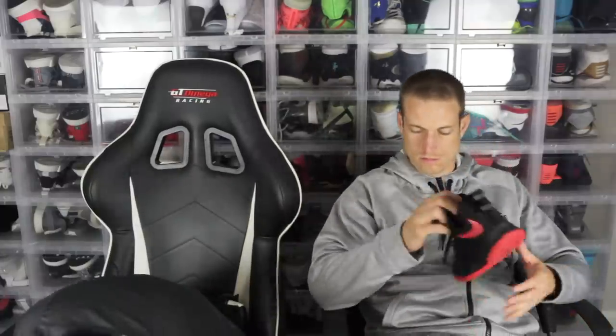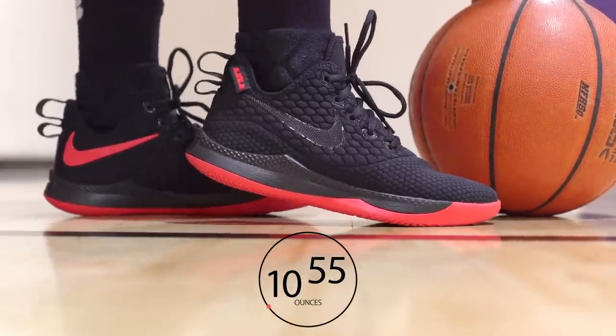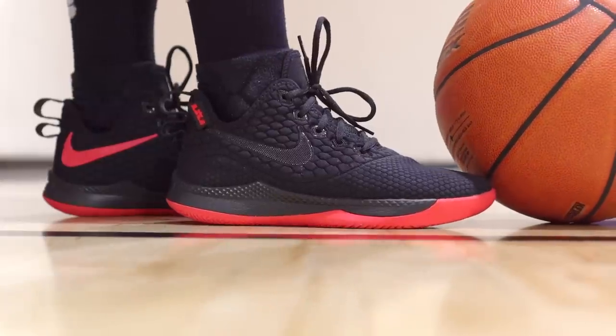Moving on to weight — these are probably going to be super light, right? Yeah, they feel hella light: 10.55 ounces. That's super light. That's what you usually get from budget models — they lack tech so they're a lot lighter. This is one of the most minimal-feeling shoes I've ever felt. It feels like you have a cloth, like a quilt, on top of your foot — really minimal. If you're looking for a minimal and lightweight shoe, this is the way to go. Just watch out for that lateral containment. But otherwise, traction is very good and cushion is very responsive — no lag or compression — so you should feel very fast while playing in these.